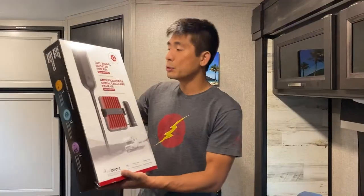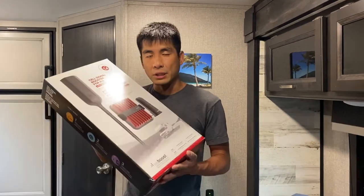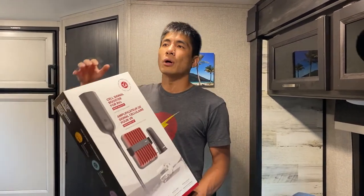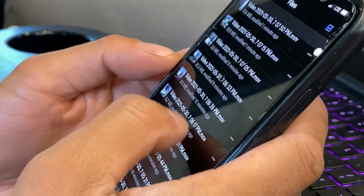What we have here is the WeBoost Drive Reach RV model. The point of a booster like this is to boost a signal that's already in the air — it can't create a signal out of nothing. Cell phone boosters like this only work when you're already sort of within range of a cell tower. If you're so far away that you're not near a tower at all, something like this isn't gonna do anything for you. But if you have one bar or you keep dropping from one bar to zero bars, this will be really awesome because it'll amplify whatever signal is in the air and broadcast it inside your RV.